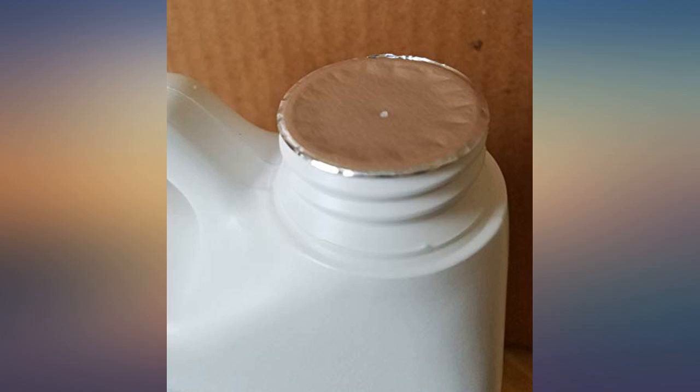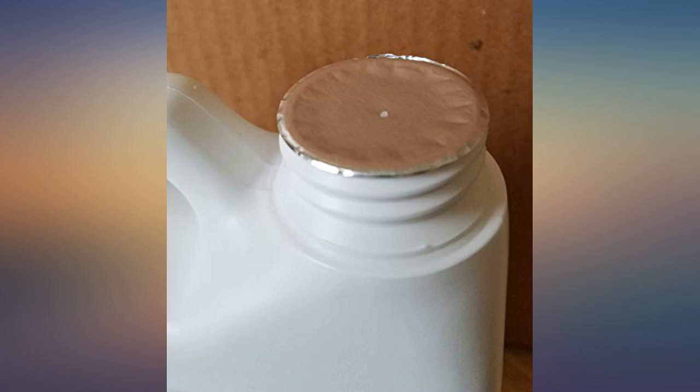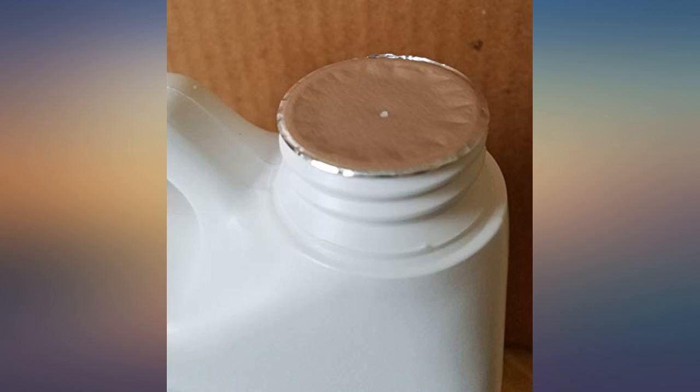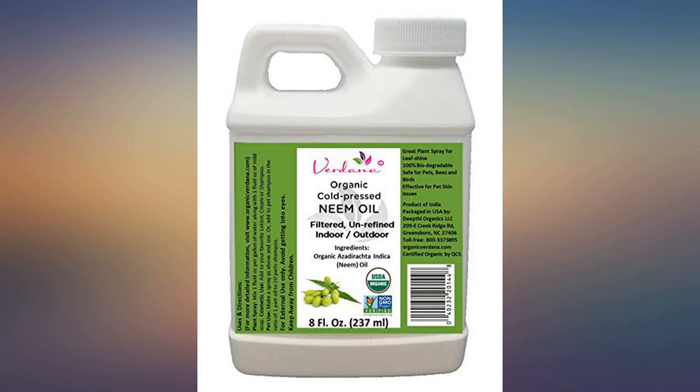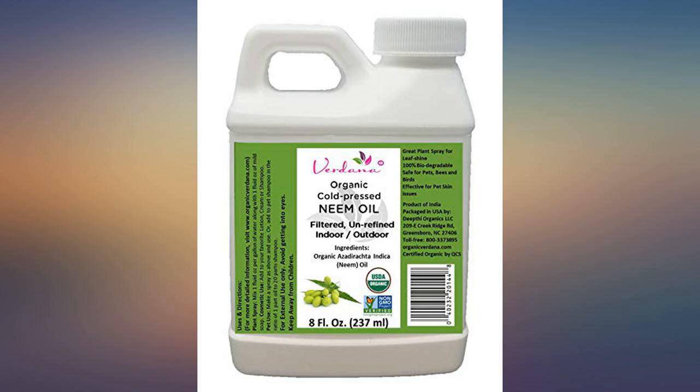I use a little of this mixed with a little biodegradable soap, baking soda, and water to treat the dreaded powdery mildew on my squash — it works beautifully. The cute little 8-ounce bottle is fine because I need approximately 1 to 4 teaspoons per quart of solution, and I just have a small home garden. A little goes a long way.